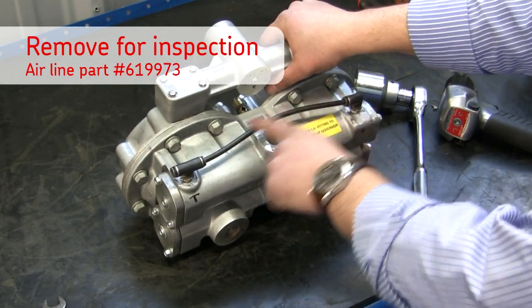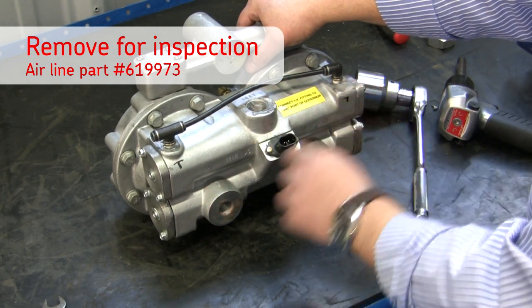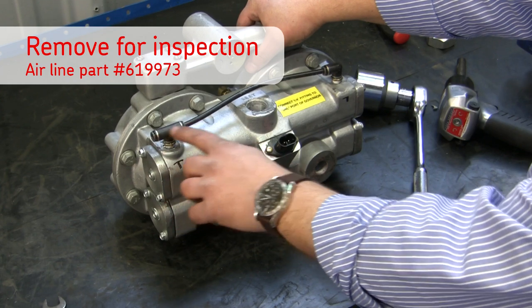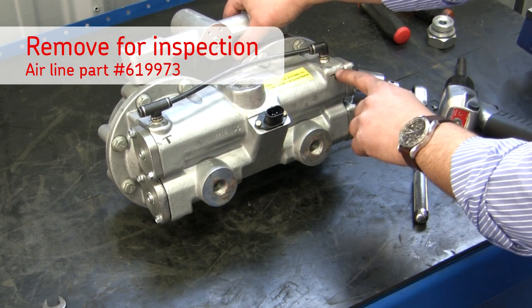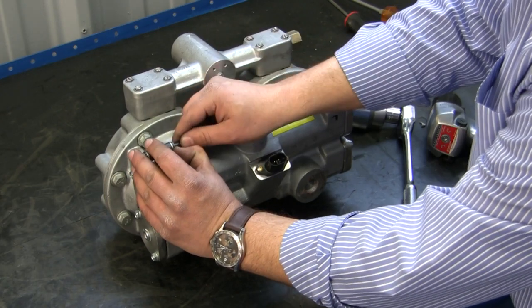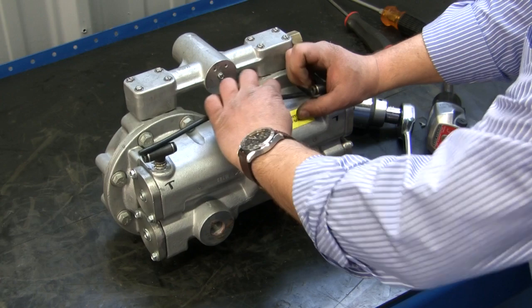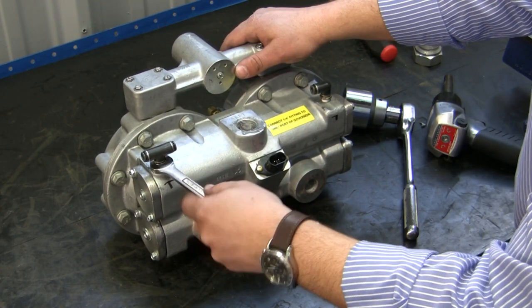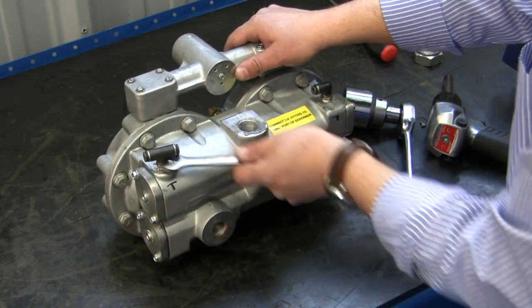Now we're going to go ahead and remove our crossover tube. What I'd like to do before I remove the actual fittings is mark them to know the direction and which fitting goes on which side. You'll notice I have a T on one side and an upside down L on the other pointing into that direction. Push back on the gray lock and slide the tube outward — same on both sides. Then take a wrench and remove the brass fittings on both sides.